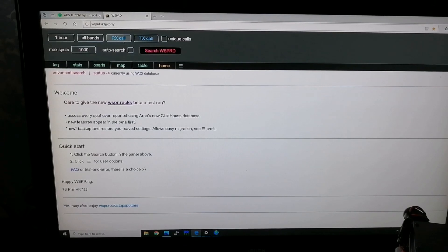For those who haven't seen this before, this is wsprd.vkjj.com. I find this to be a very clear, very useful site — lots of tables, maps, charts and statistics. You can get signal strength, distance comparisons — very good site. I'm going to set it up, enter my callsign M6WVV, and press search to see what comes back. I've not actually checked the signal yet so you're going to see it live with me — does the ladder work?